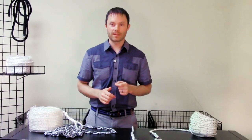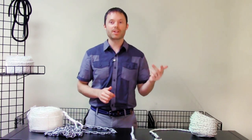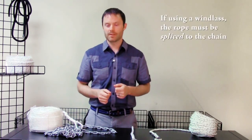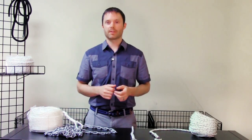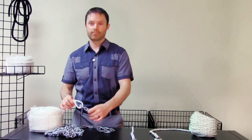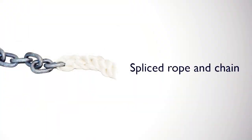When selecting a rode for your windlass, the most important thing to know is that if you intend to use rope and chain, the rope must be spliced to the chain. In other words, you cannot simply use a shackle to connect your rope to your chain, like this one here.